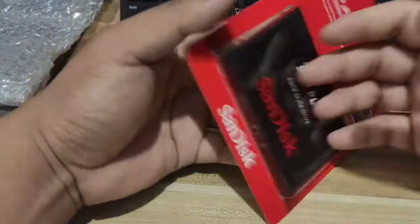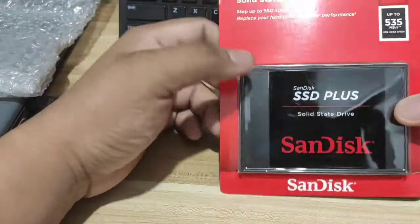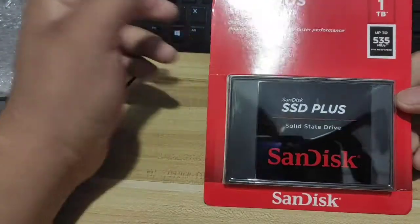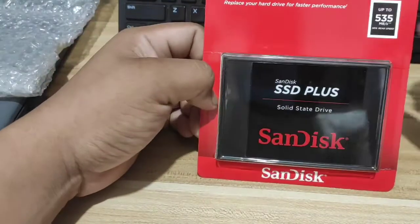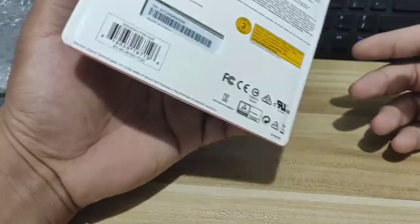I got it on sale. I'm planning to change my hard drive to a Solid State Drive so that Windows boots faster. That will help you a lot to boot up Windows quickly compared to a hard drive. To speed up your PC, I bought a Solid State Drive, and I'm going to install this today.